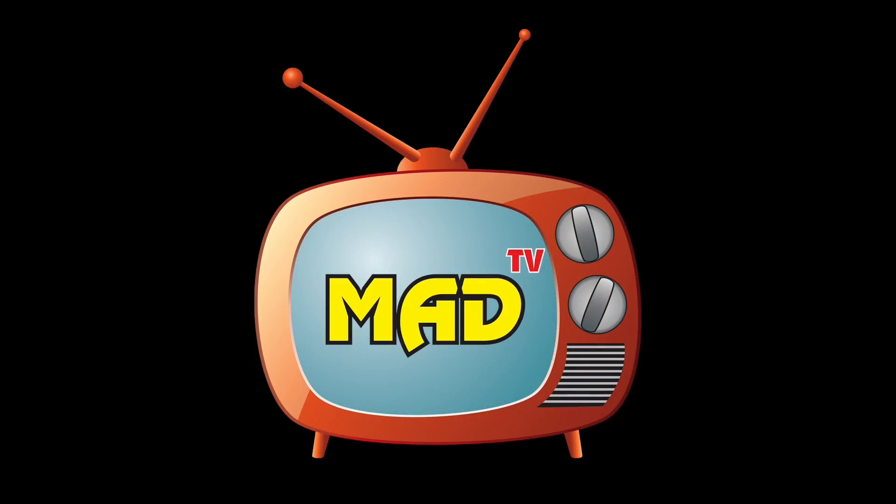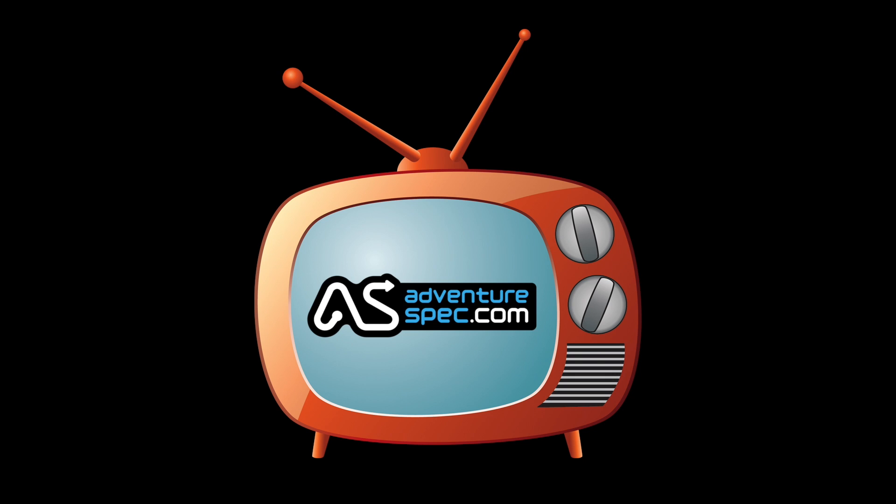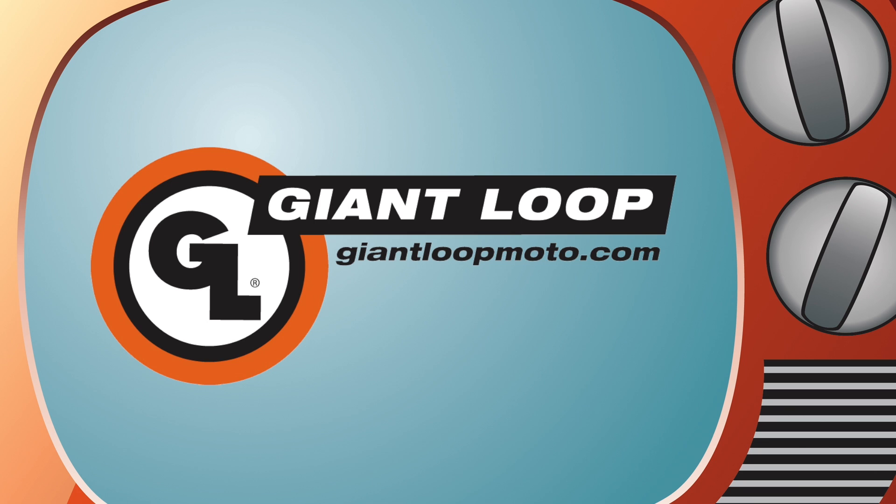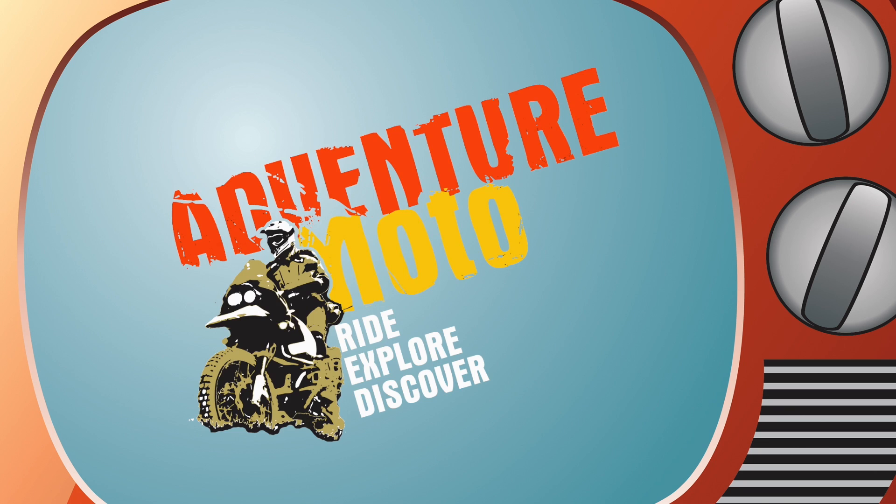Motorcycle Adventure Dirt Bike TV is proudly supported by AdventureSpec in England, Rally Raid products, Giant Loop in the United States, and Adventure Moto in Australia.